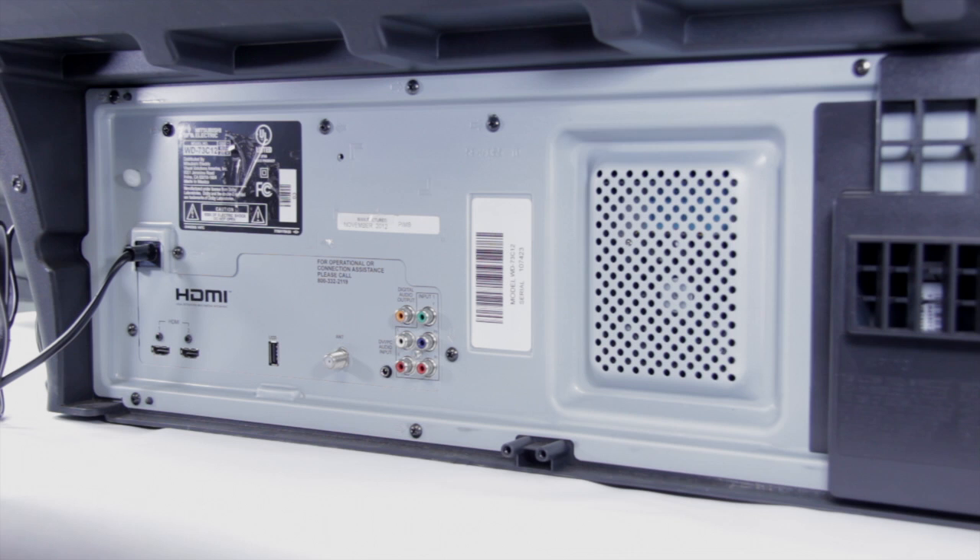For this repair we're going to be replacing the main board. The first thing we need to do is remove all the screws off the back of the set.